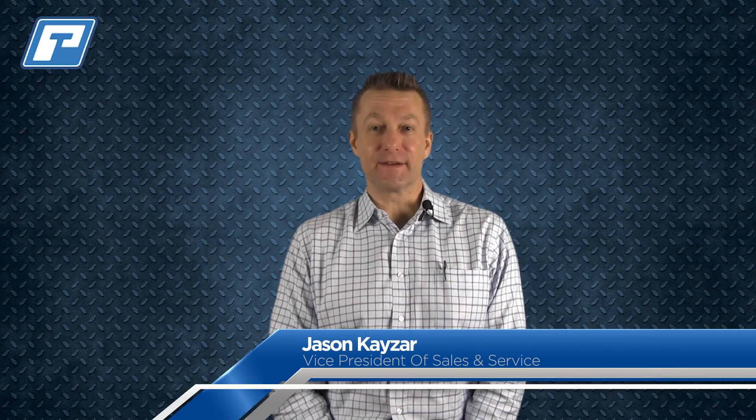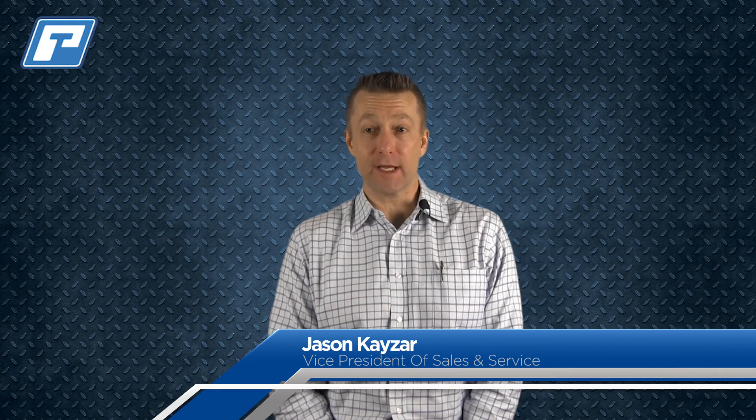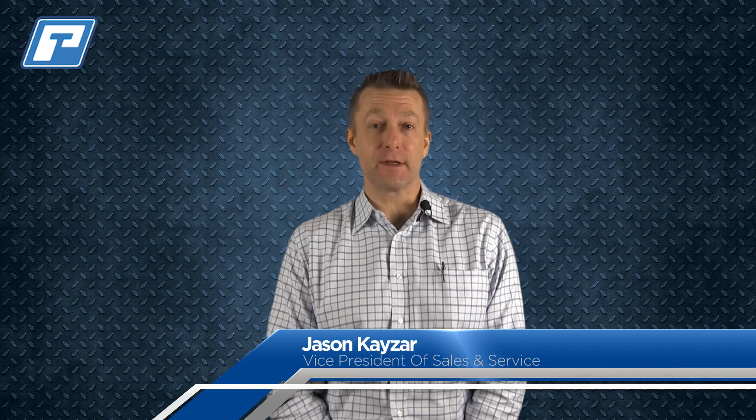Hello, I'm Jason Kays, VP of Sales and Service here at PowerTest. In this month's Tech Tip video, we'll show you how to upgrade your PowerNet 2.0 software to the newest version, 3.0.